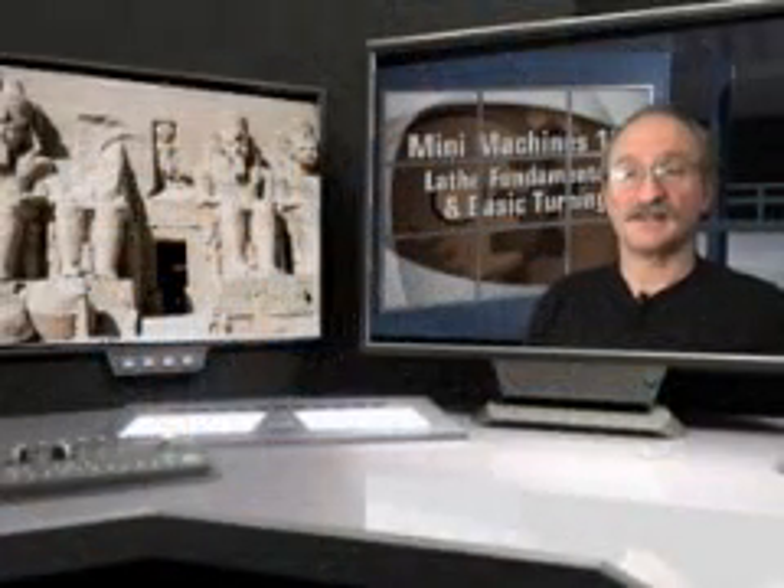Welcome to Minimachines 101. My name is Lex and I have the pleasure of being your guide today as we cover the necessary fundamentals to get you started using your mini lathe.